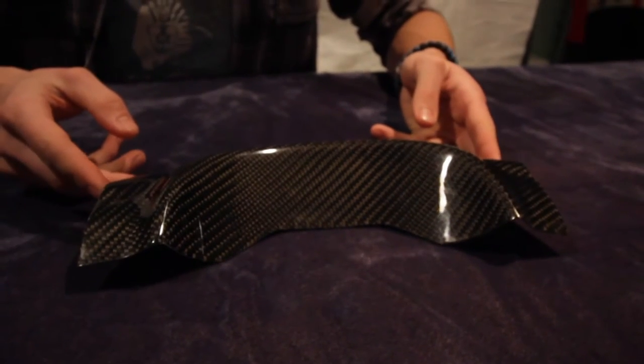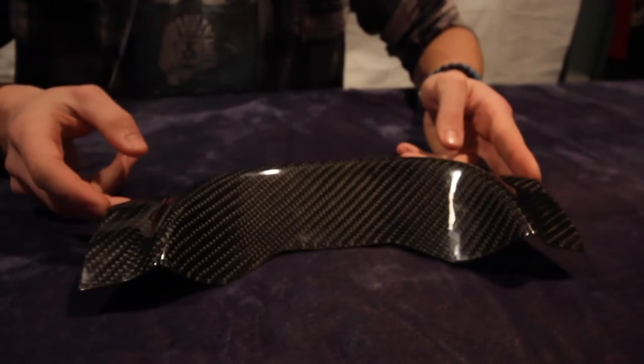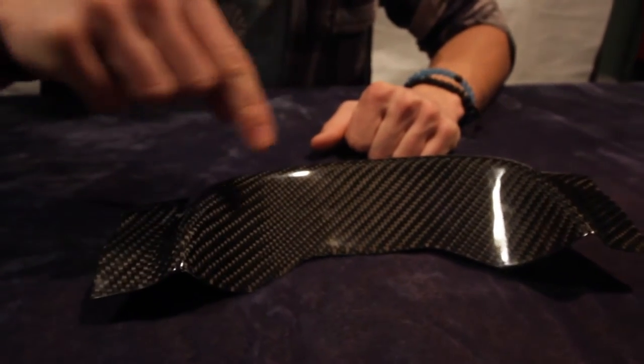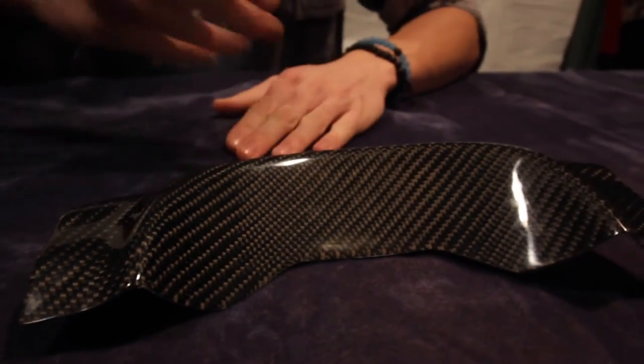We will be putting these on both of our Subarus at some point, but we wanted to give you guys a close-up look before they actually go on the car so you can see what you'll be getting in your box. This product is the carbon fiber exhaust shield from RPG Carbon Fiberglass — obviously all carbon fiber. We opted for the twill weave option, so as you can see the weave goes kind of diagonal.